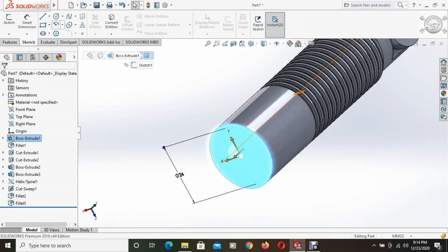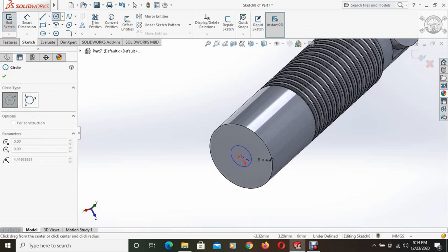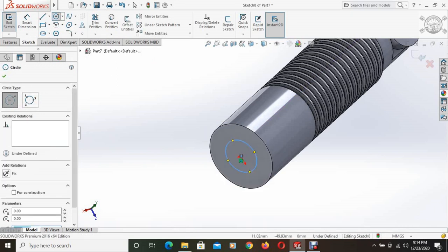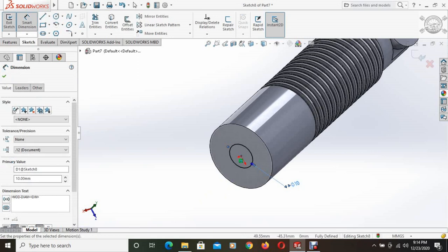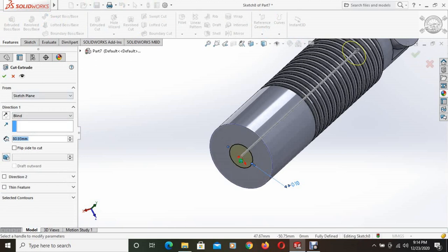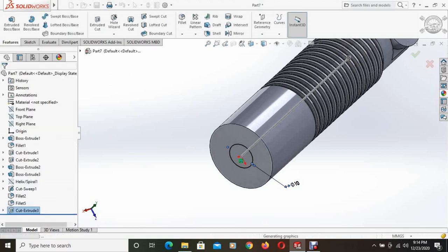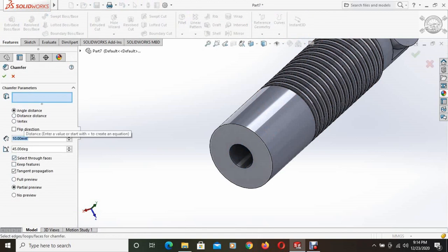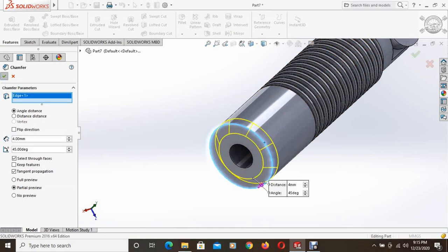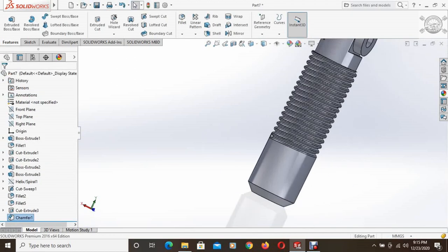This backside is selected and a circle is drawn with a diameter of 10mm. Using the extruded cut command, this portion is cut and the cut height is 75mm. A cut has been made. Then using the chamfer command, keeping the chamfer length 4mm, this edge is selected and this portion has been chamfered.